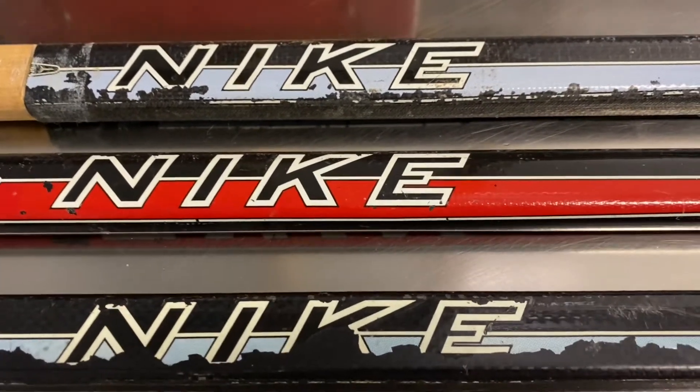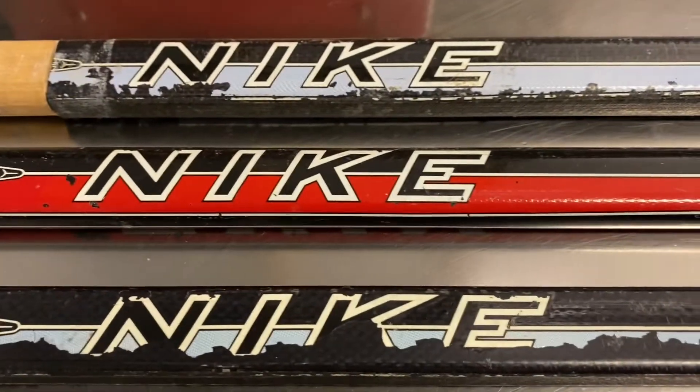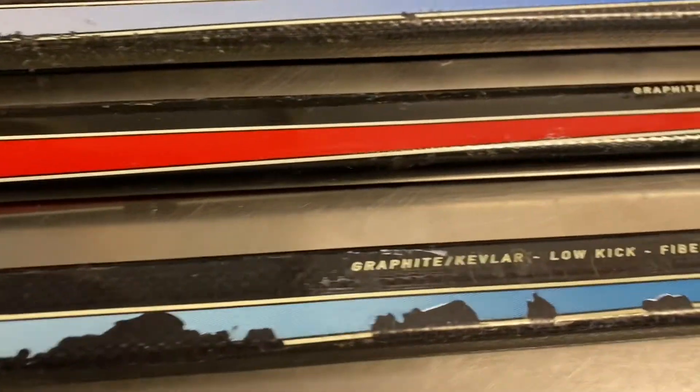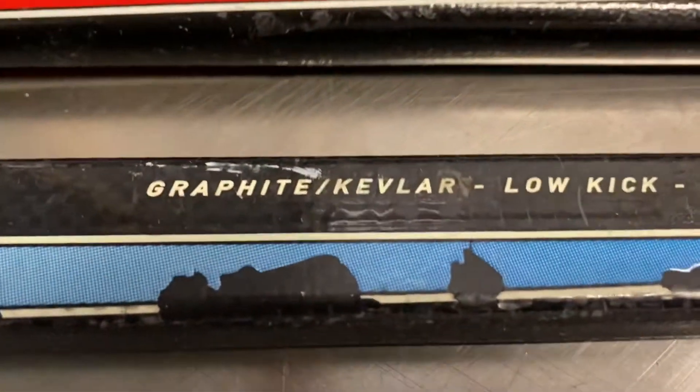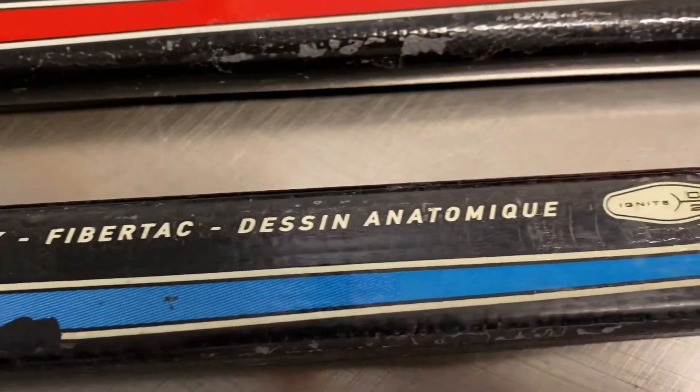At the time, Innovative was making sticks for Bauer too. A lot of shafts, and these are quality shafts believe it or not — they made a good product. As you can see here, there's a graphite and Kevlar combination, fiber attack. They held up really well.